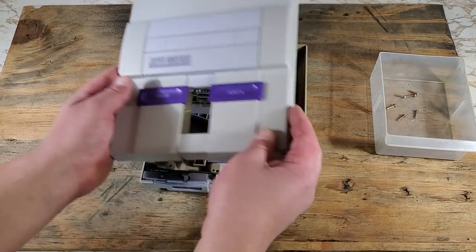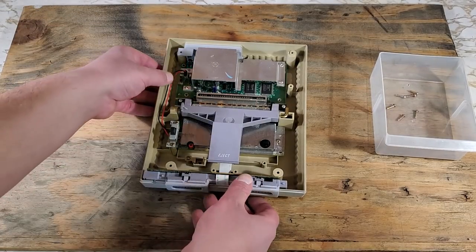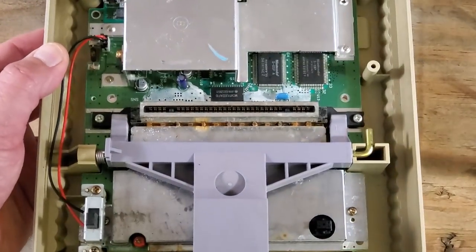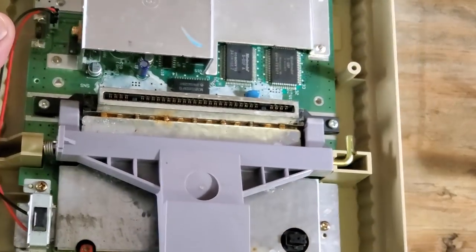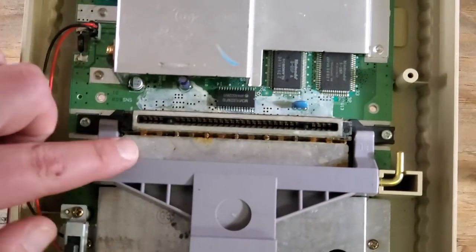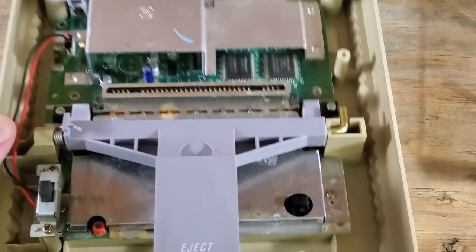Lift off the top of the case to reveal the inside and set that off to the side for now. So here's what I noticed in the last video that got me a little concerned — see that water damage? And the rust here? Let's get that cleaned up so it doesn't cause any more damage.